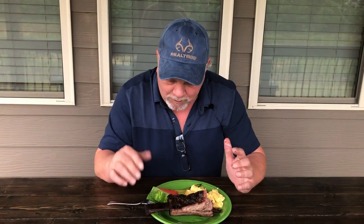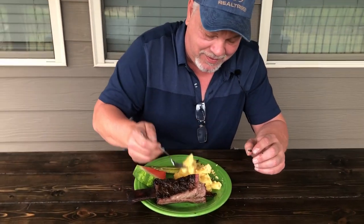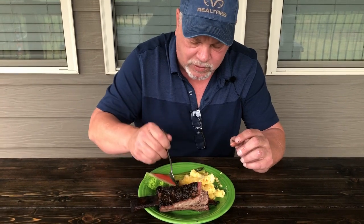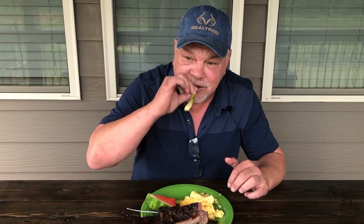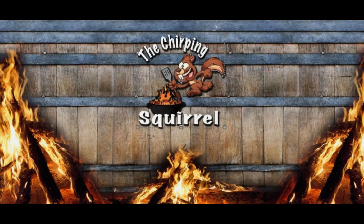We got you some Georgia watermelon, some asparagus, and some homemade mac and cheese. What do you think of that mac and cheese, Super Dave? Yeah, that's really good — really cheesy. There you have it, ladies and gentlemen. California Dave approved. We'll see you next time.